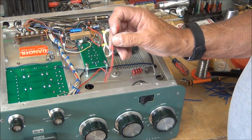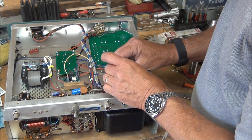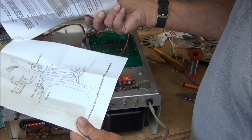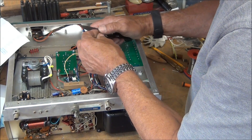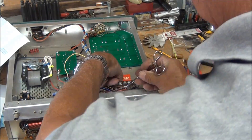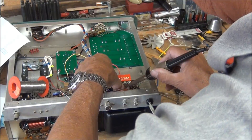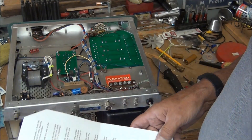The only thing left is this red wire to get hooked up. I turned the amplifier around and it says that the small red wire from the circuit board goes to terminal 2 of terminal strip S, which is the power select terminal. I'll strip this back and solder it on — I think that's the last item to be done.